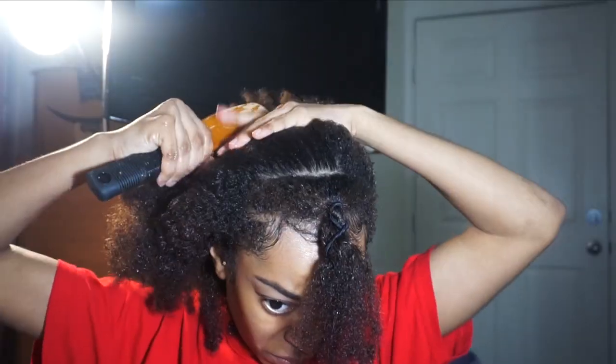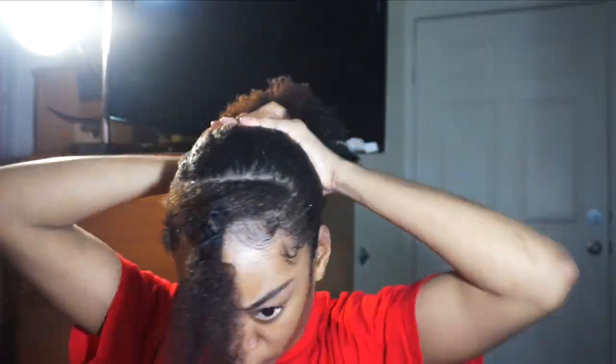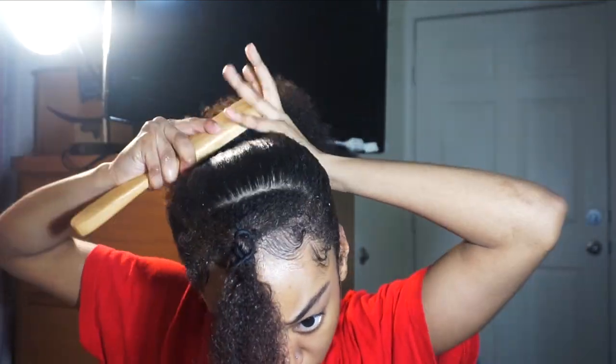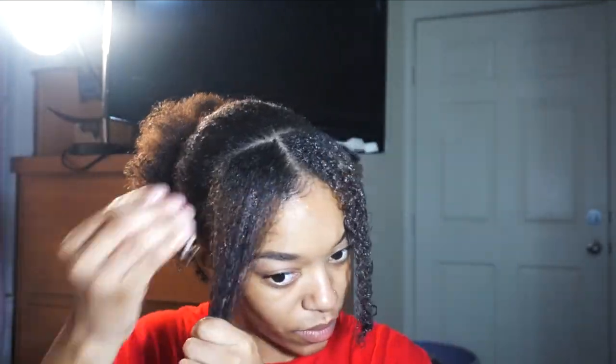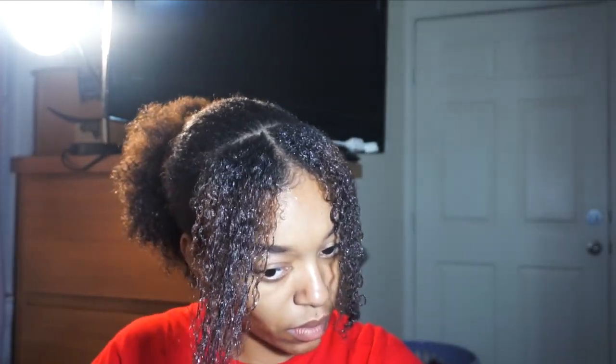This next look is pretty simple. I'm just going to be putting my hair in a low bun and then have some bang action, or you can make it into some twisties. This is something very simple that I think is pretty cute. I've actually done my hair like this before, and I'll use my blow dryer to blow the front so it won't be super shrunk up.